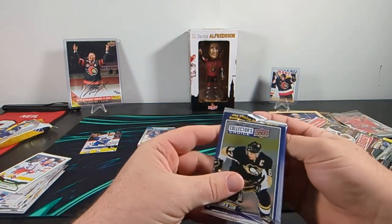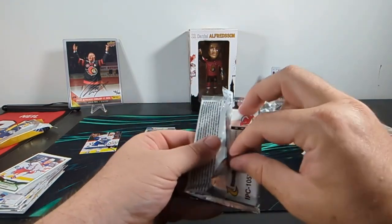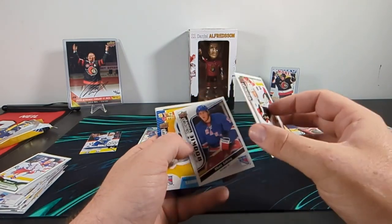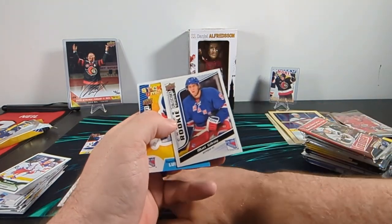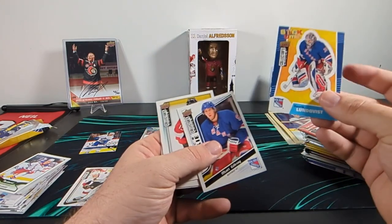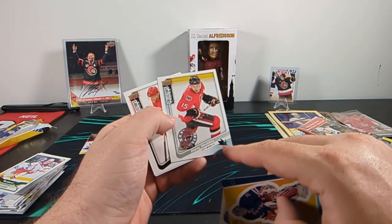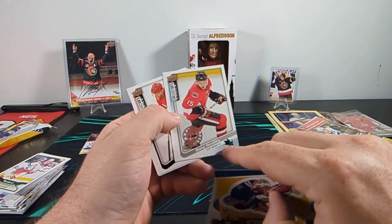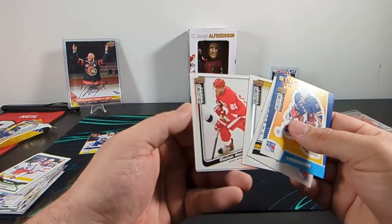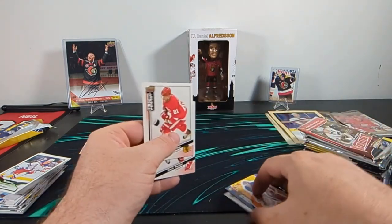We'll stay with the same year, 09-10, and this is Collector's Choice. Jason Spezza — I love that right away, I'm gonna throw this aside because I'm gonna keep that one. Matt Gilroy, Henrik Lundqvist with Stickums — it's a sticker that peels off, that's kinda neat. Danny Heatley, also in a Senators jersey even though he'd already been traded to the Sharks. Marion Hossa, another former Senator. And Zach Parise.